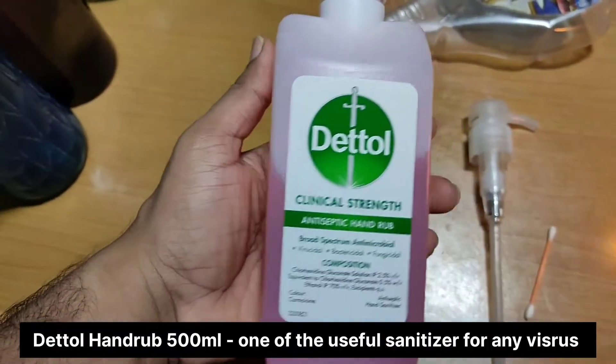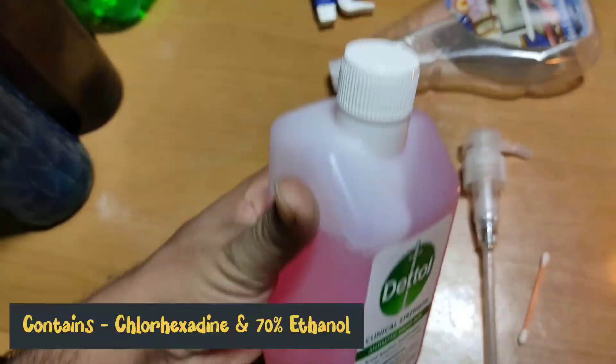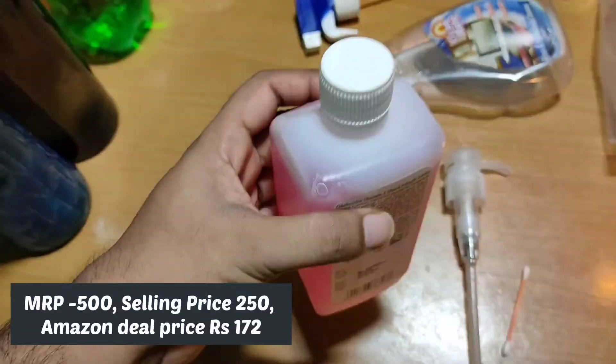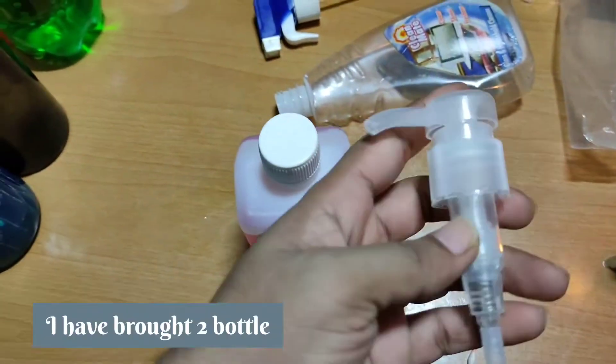This is the Dettol antiseptic hand rub. It contains 70% ethanol and 2.5% chlorhexidine solution with very mild perfume. Its MRP is 500.